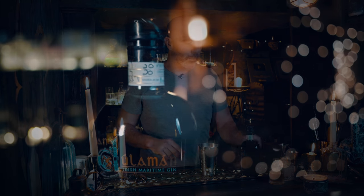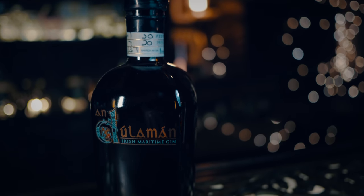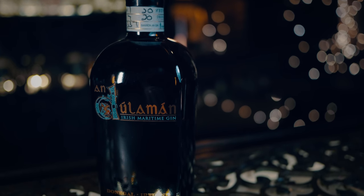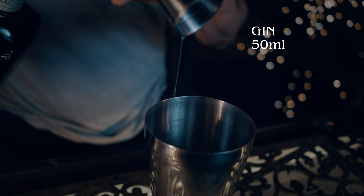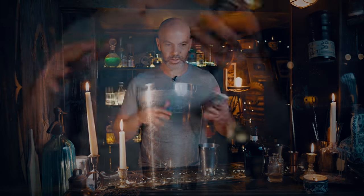Last but not least we need our gin, and we are using a Dullaman Irish Maritime Gin, which was sent to us by our buddies at Oak and Still. It uses three different seaweeds amongst its botanicals, so it's got a very interesting, minerally flavor. I think it's going to work quite nicely with this, so let's shake it up.